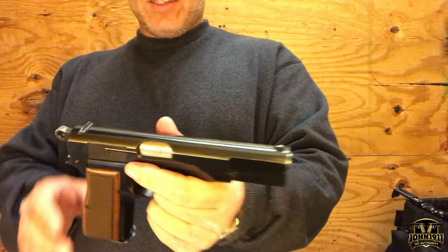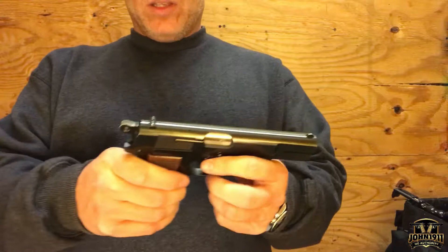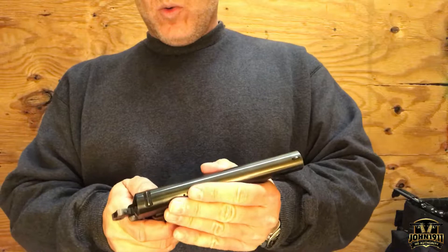It has no beaver tail on it, so it's the old style. It's an older High Power. This particular gun is single action only — it is not double-action/single-action. These were designed by John Moses Browning, the same person who designed the 1911, and they function very similarly. You can fire it cocked and locked, which would be pretty familiar to a modern 1911 shooter.